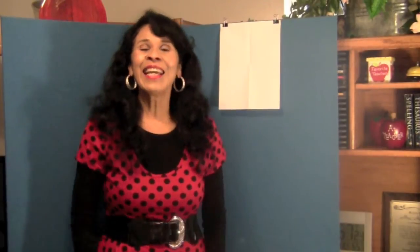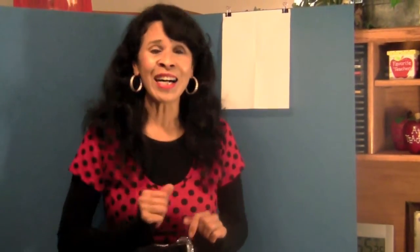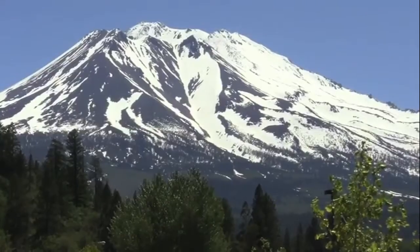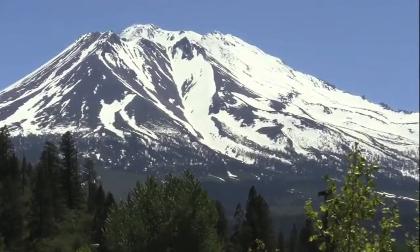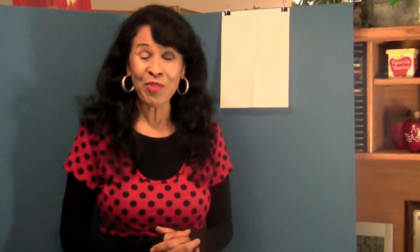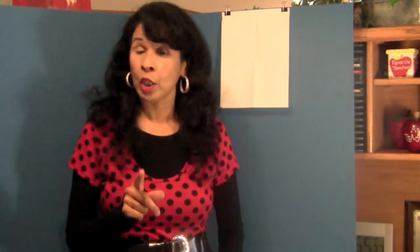Hi boys and girls. It's great to be with you again. Today I have a fun and exciting drawing lesson for you. We are going to draw some shapes and I'm going to introduce you to fractions and how to start drawing this volcano from one of the shapes. So get ready for loads of fun and great learning.